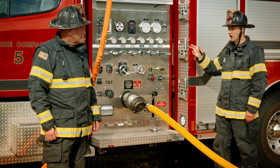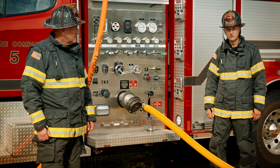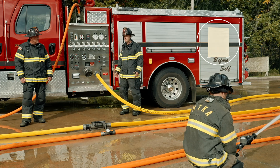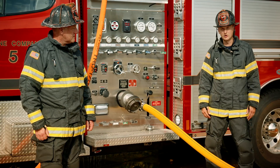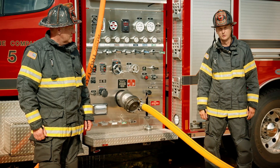We're going to be documenting all of these numbers as we go and we'll be breaking those down for you. We like to use these large post-it notes on the side of the rig or a big whiteboard. That way everybody on the drill ground is involved and it becomes an inclusive drill and not just a couple of people running around with a clipboard.